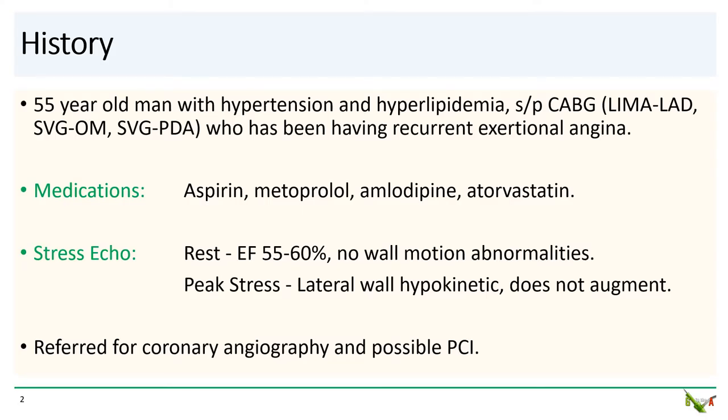The patient is a 55-year-old man with hypertension and hyperlipidemia. He has coronary artery disease and his status was post-CABG. He had a LIMA to the LAD, a vein graft to an OM, and a vein graft to the PDA. He presented to his cardiologist with recurrent angina and is on a reasonable medical regimen. He underwent a stress echo which showed evidence of lateral wall ischemia, and his baseline EF was normal. He was thus referred for coronary angiography and possible PCI.